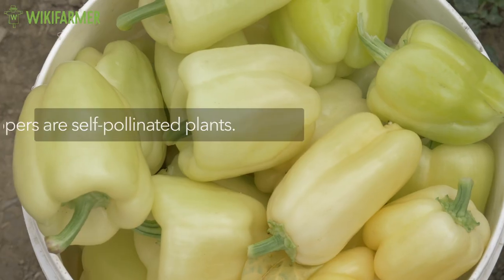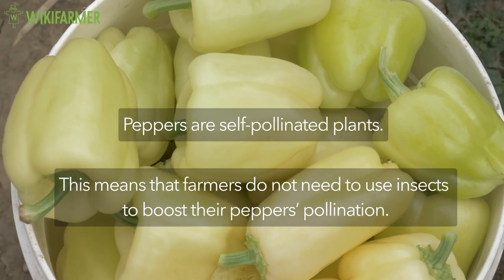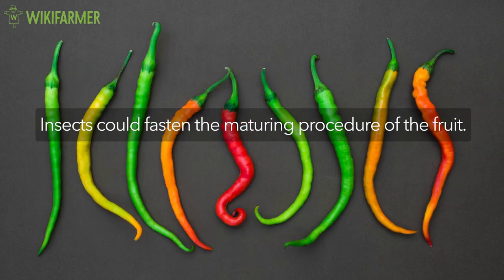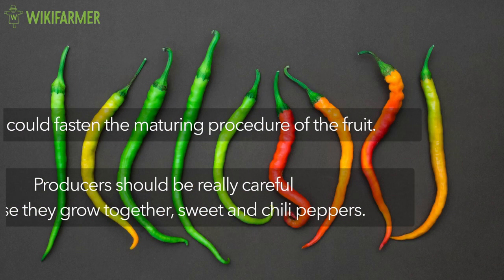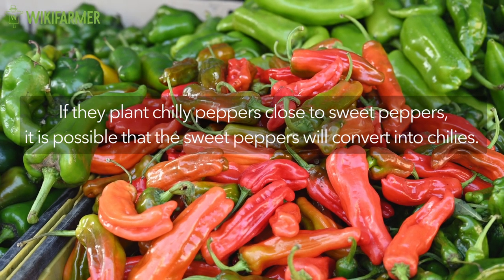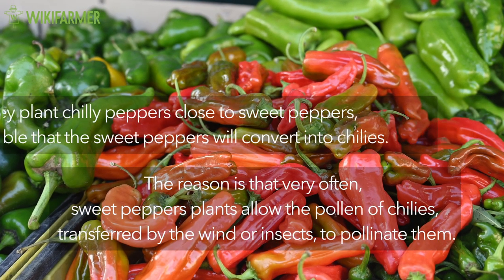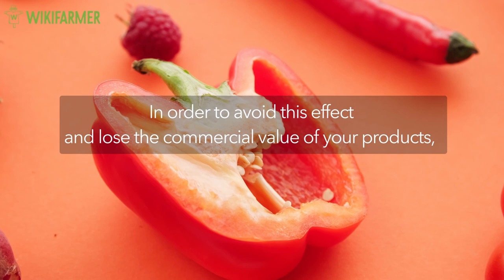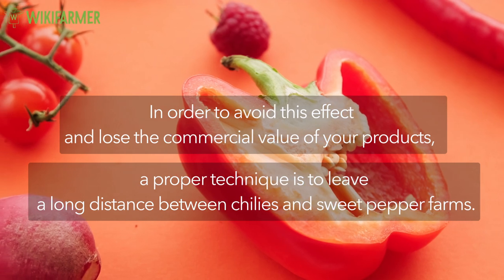Pepper pollination. Peppers are self-pollinated plants. This means that farmers do not need to use insects to boost their pepper's pollination. According to studies, though, insects could fasten the maturing procedure of the fruit. However, producers should be really careful in case they grow together sweet and chili peppers. If they plant chili peppers close to sweet peppers, it is possible that the sweet peppers will convert into chilies. The reason is that very often, sweet pepper plants allow the pollen of chilies transferred by the wind or insects to pollinate them. In order to avoid this effect and lose the commercial value of your products, a proper technique is to leave a long distance between chilies and sweet pepper farms.